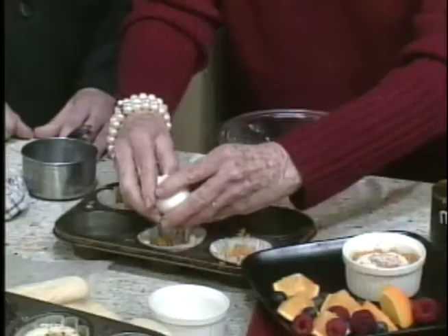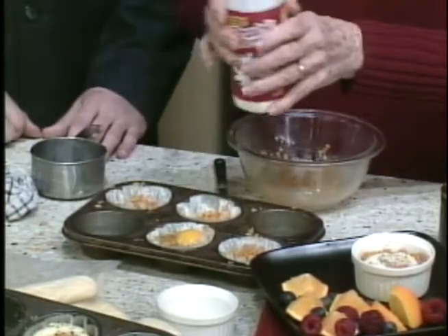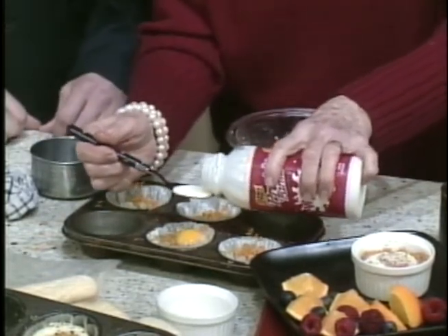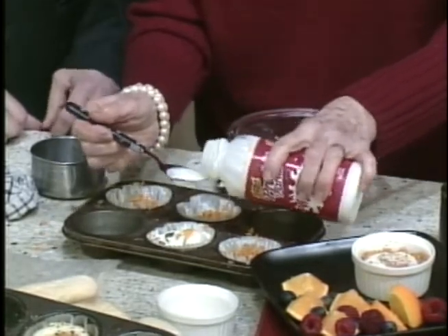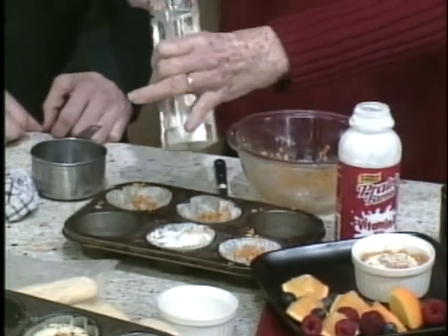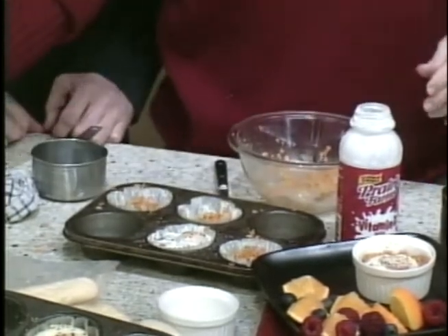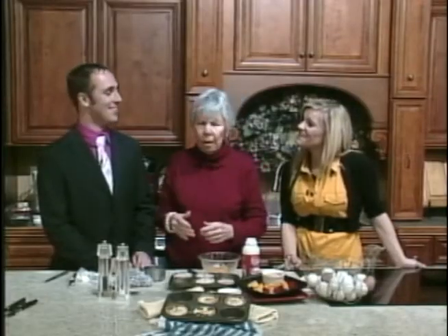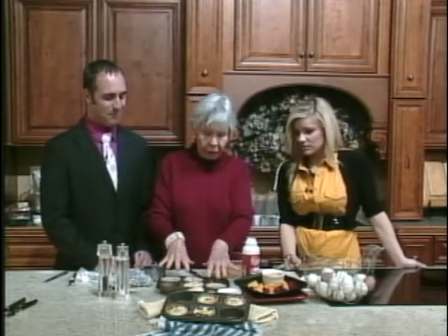Then you just break an egg in there. To keep it from getting dry on top, I will pour some whipping cream over the top — that's the reason baked eggs usually say pour milk or cream over the top. Salt and pepper — always a good idea with eggs. I always like that biblical quotation: 'If the salt has lost its savor, wherefore shall it be salted?' I think of that every time I use salt.